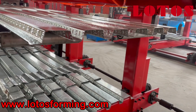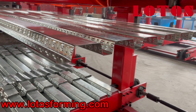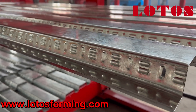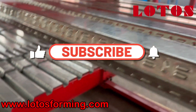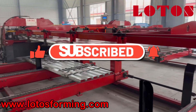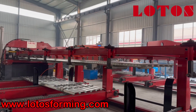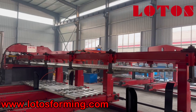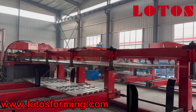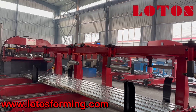The ribs can be on and can be off — you can produce panels with and without the ribs. The ribs have been removed.